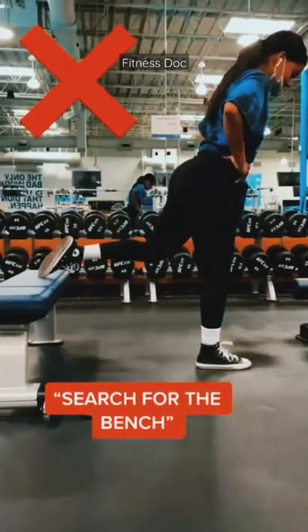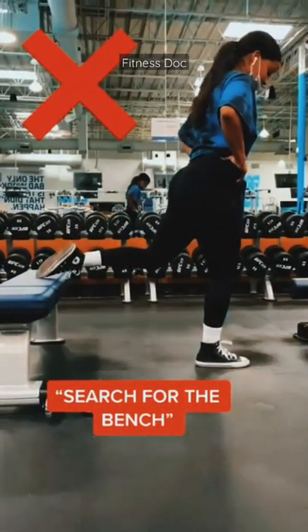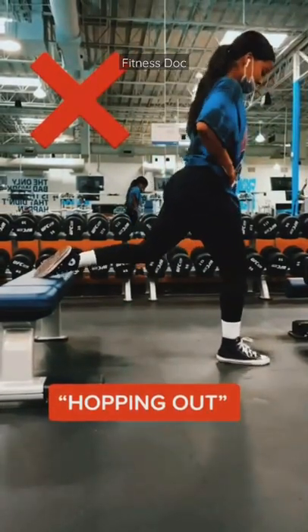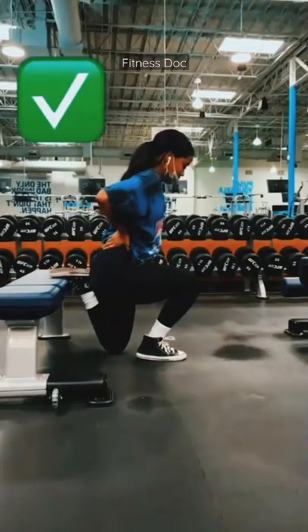I'm going to show you guys the easiest way to set up for a Bulgarian split squat. This first method here is the search for the bench, where you're constantly moving your back foot. The hopping out method will cause you to be off balance, especially if you have dumbbells.